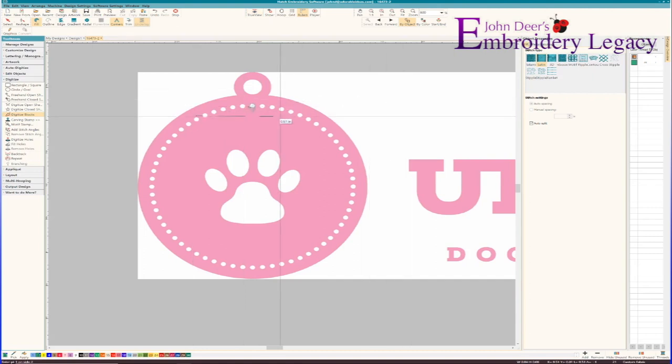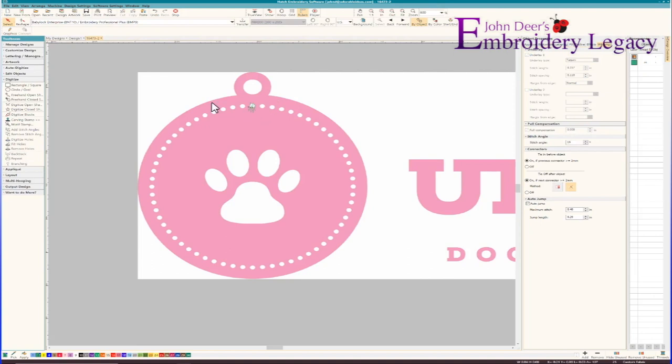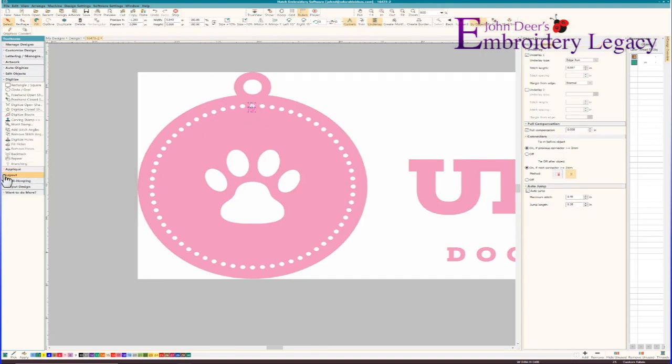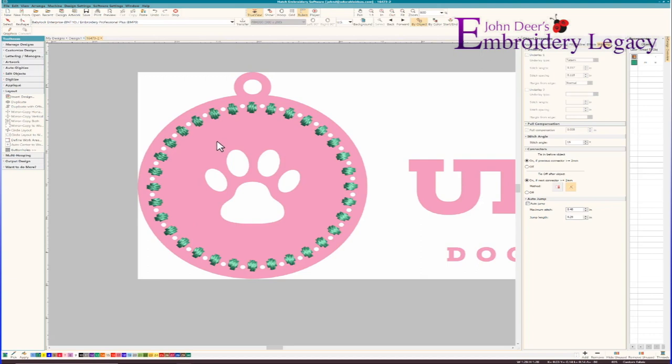Now let's turn the TrueView off. When I look at this and select that object, there's absolutely no underlay on it, so I'm going to turn on an edge run underlay — that will give a little bit of extra stitching to hold it in place. Then I'm going to grab that object, go to my layout tool, go to circle layout, and I know there were 32 little circles in that design. Every second one was done by the last digitizer, and I'm going to line it up as closely as possible, hit the enter button, and now I've automatically digitized all of those little circles. However, I've basically accomplished the same result as the previous digitizer — I have a jump and trim between every single one of those objects.